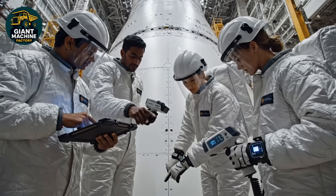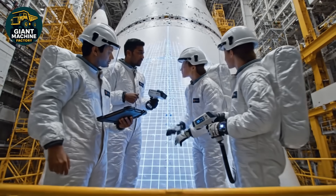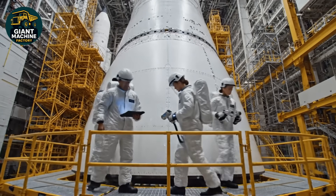I've got an anomaly on the thermal shielding here. Running a scan now. Readings are within tolerance. Confirmed. Looks good. Proceed.